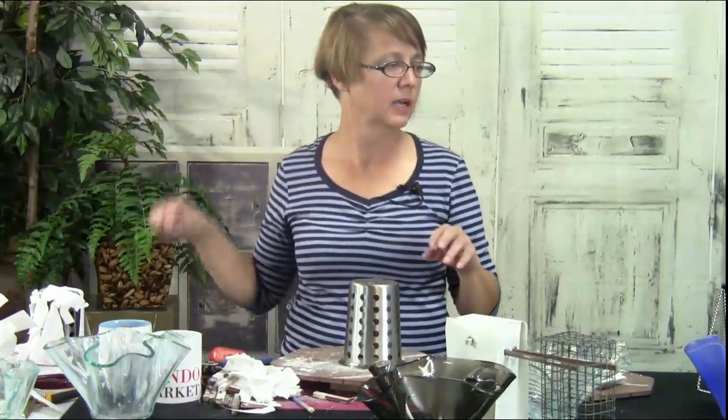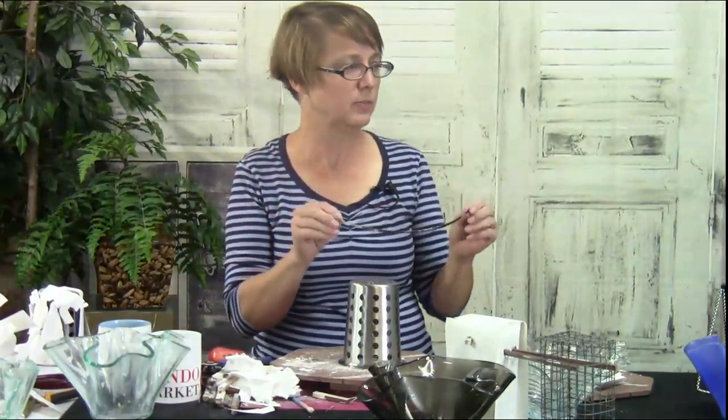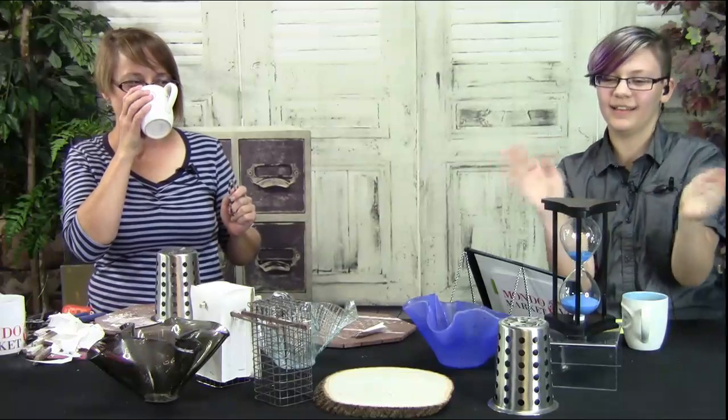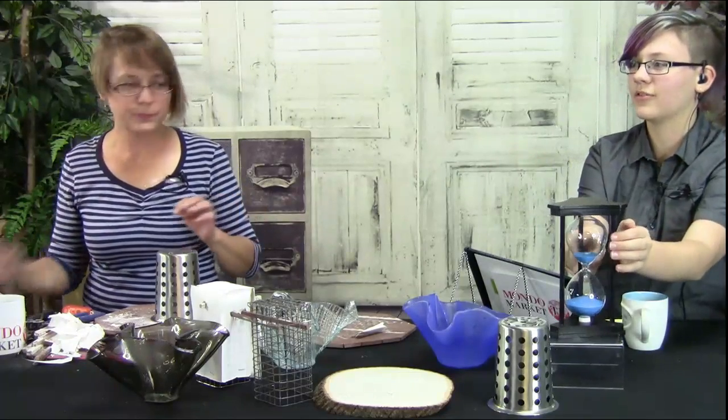Let's do zip ties! We are getting close to being out of time — I'm looking at my hourglass. If you're just joining us, we're here on Mondo Market TV with The Hourglass. We're doing slumping — you can enter to win our giveaway: a mini slumping kit! It's a six-inch tile with a three-inch-tall cage that will fit in a small kiln.